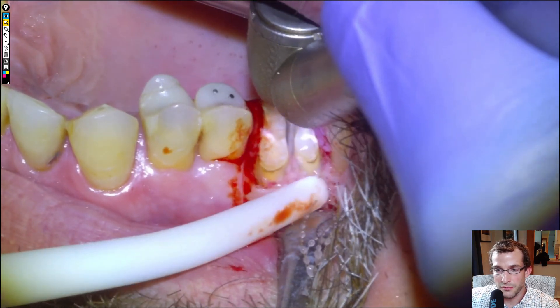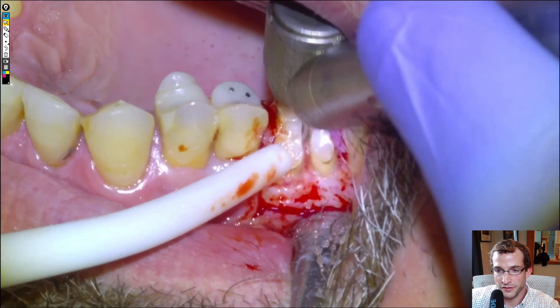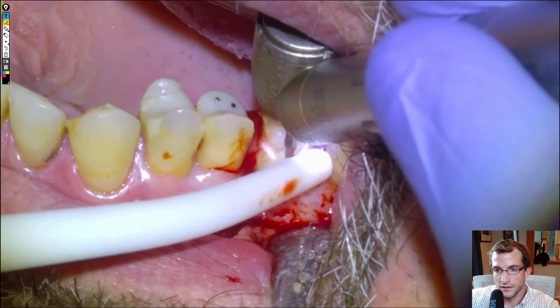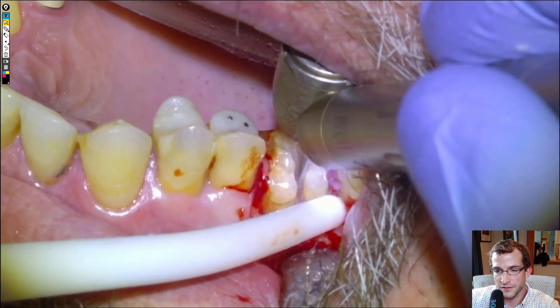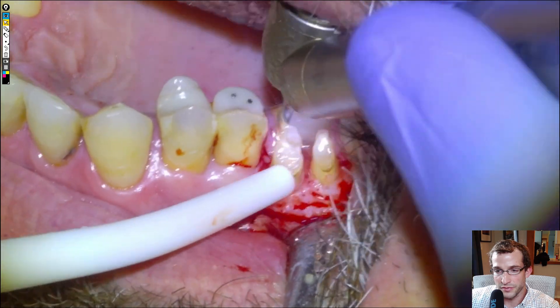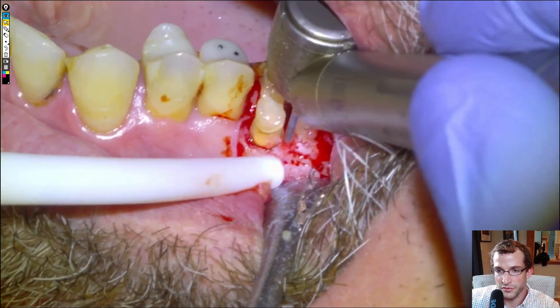We'll section the roots apart all the way down to the bone through the furcation. Once we've separated the buccal roots from each other, we'll separate the buccal roots from the palatal root by making a little peace sign — for the distal and then for the mesial. And once we've done this, we'll be smooth sailing removing the roots individually.